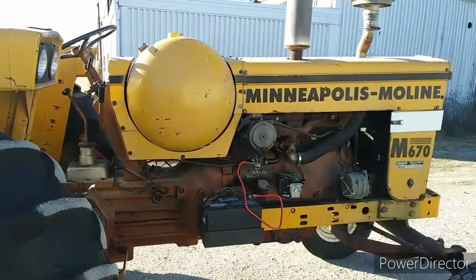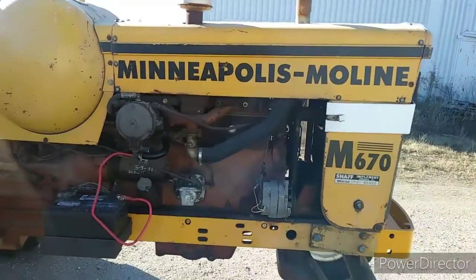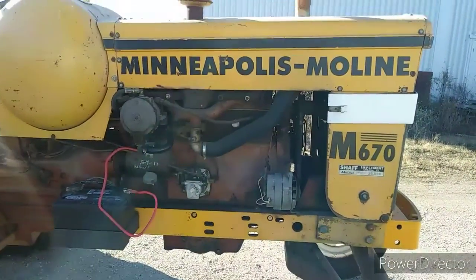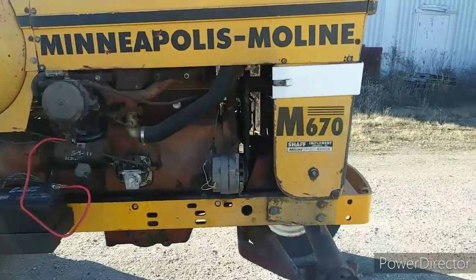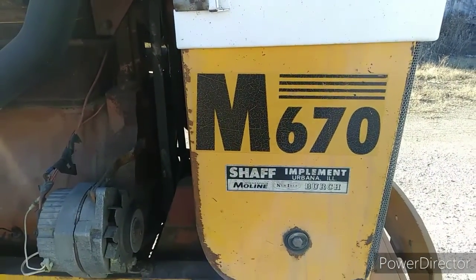This is my Minneapolis Moline M670. This was sold by Schaaf Implement in Urbana, Illinois.